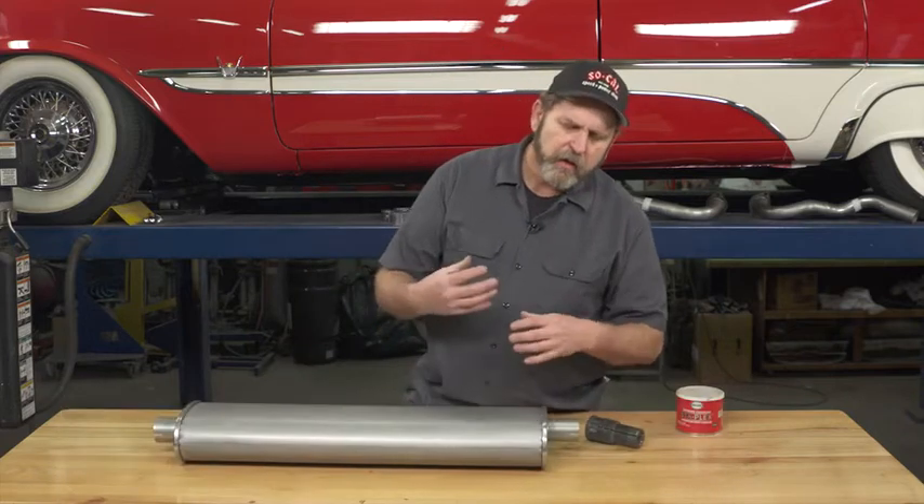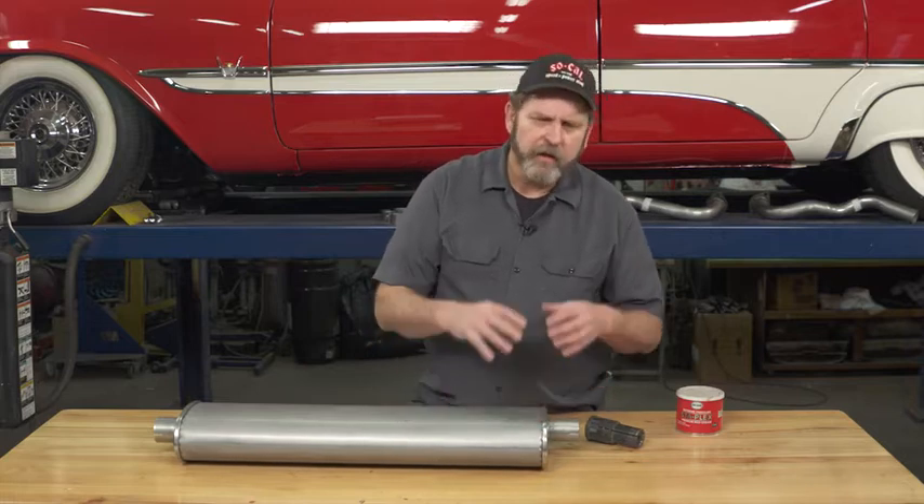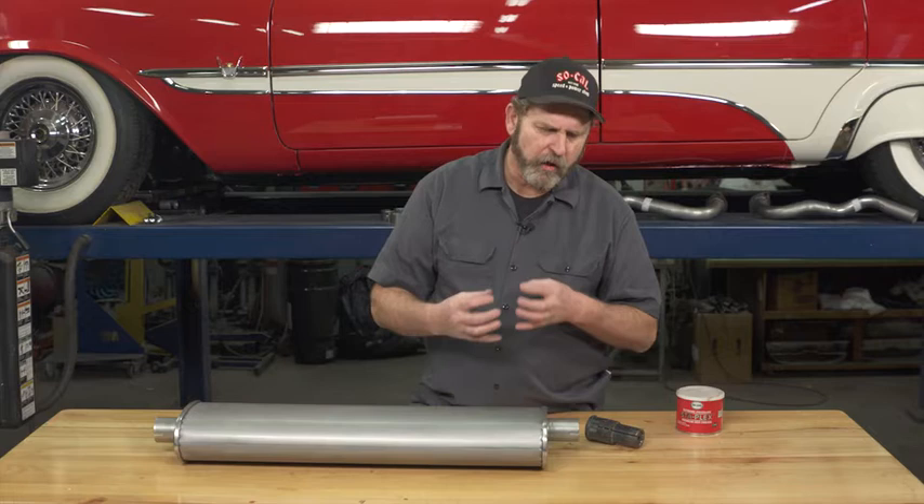When installing exhaust components, usually they're not all made by the same manufacturer. Your tailpipes might be made by a different manufacturer than your mufflers, and sometimes everything doesn't fit exactly right together.